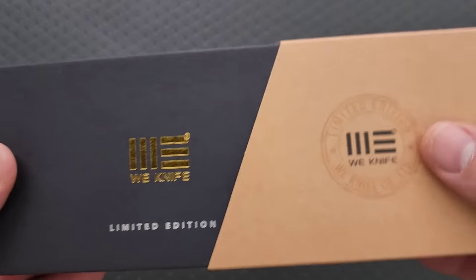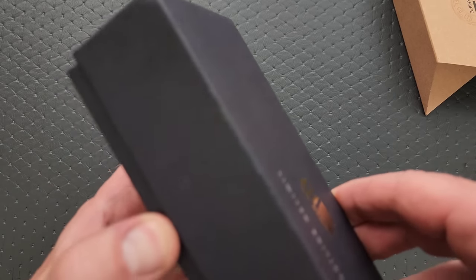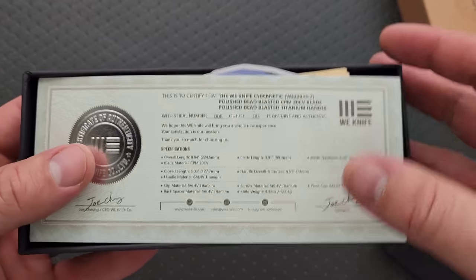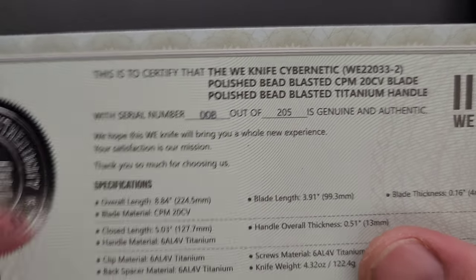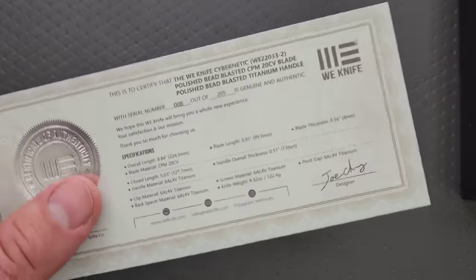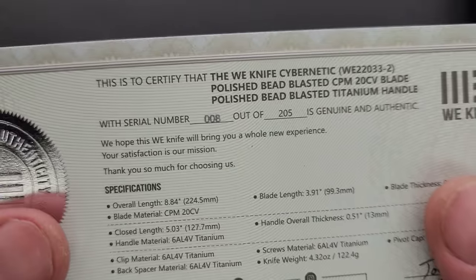If you're watching the day I'm uploading it, it should be available and I will link it in the description so you guys can check it out. It does help my channel when you use those links, but that's entirely up to you. This is a special edition — number eight out of 205. Why couldn't they have given me number seven? This guy complaining about a free knife because he wants 007 instead of 008.